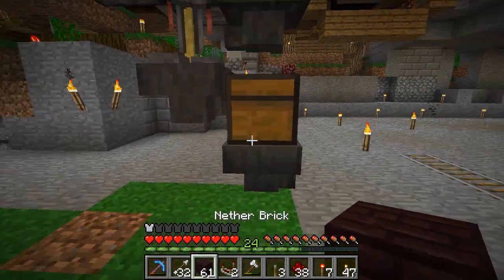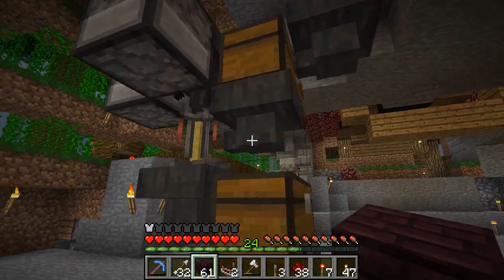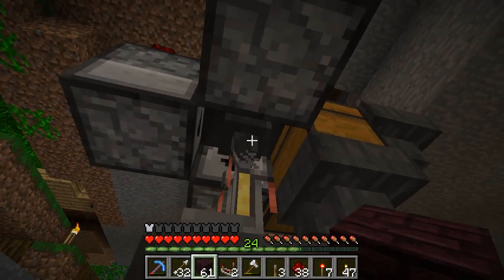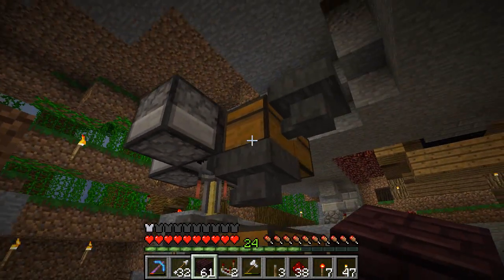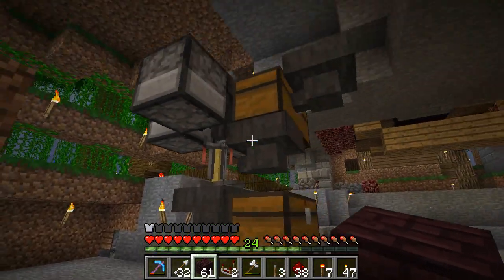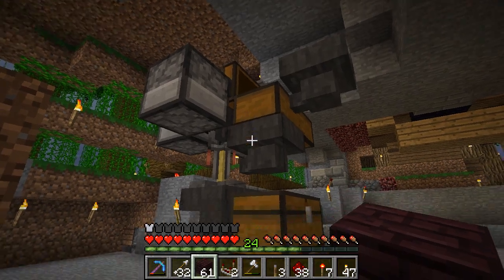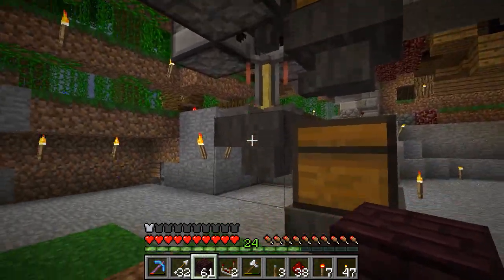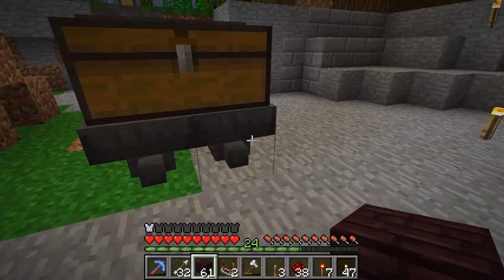Just in case you don't know how these things work, you have your brewing stand there, and you have to feed the water bottles into the side, and your ingredients into the top, using a hopper for everything. Currently, if you don't provide any power anywhere, what will happen is you put in a water bottle and it will actually flow all the way through and end up down here somewhere.